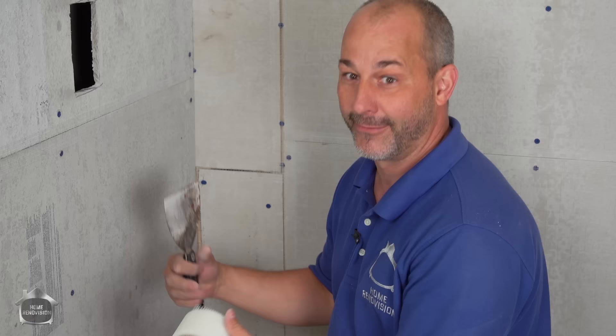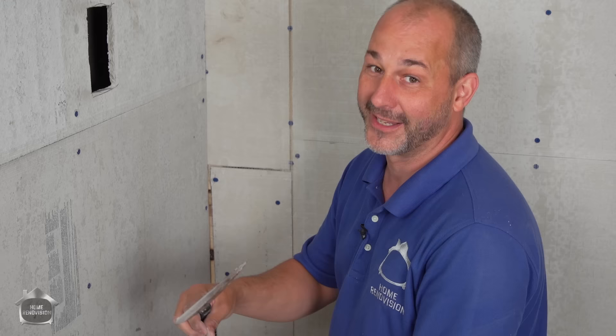We even did a tile-over-tile video that shows you how to waterproof your existing space and put a new look inside the existing one. There are a lot of options out there, and there's no such thing as one right way to do it — there's just a whole lot of different right ways according to what's best for you.